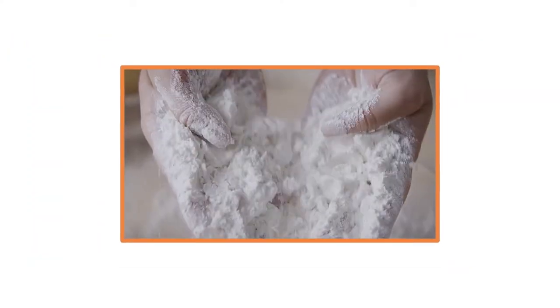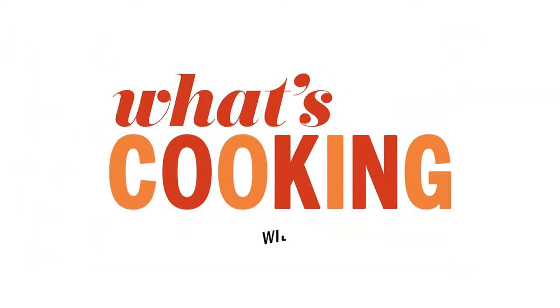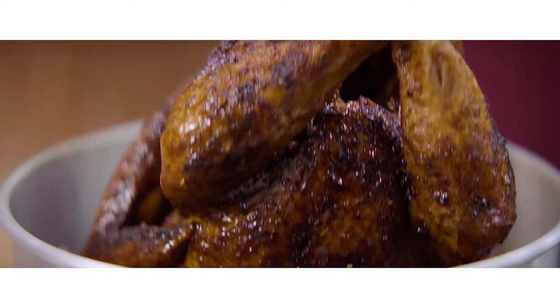Hey, y'all. I'm Ivy Odom, a Southern Living Test Kitchen professional, and this is What's Cooking with Southern Living. Today, we are deep frying a turkey.